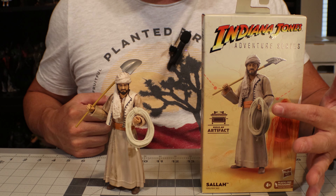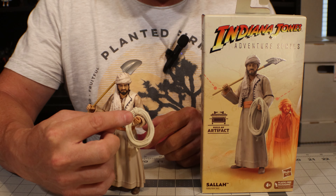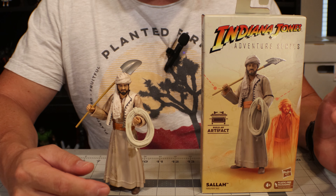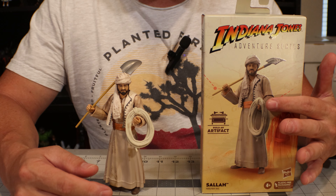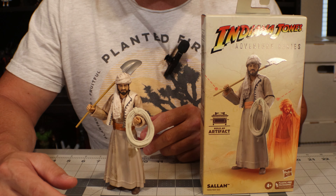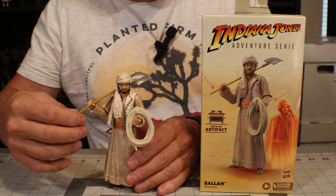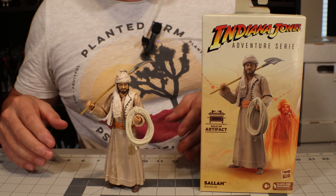Very interesting packaging choice — they wrap the figure in tissue paper, which I was not expecting. As I open this up, it's actually a little tissue sleeve, so we can pull the figure straight out of the sleeve. The tissue paper itself has that very classic Indiana Jones print map on it.